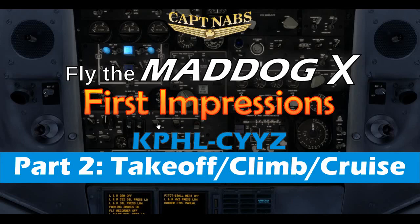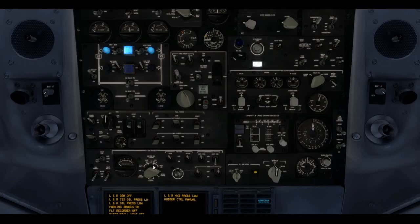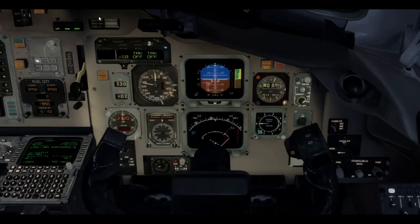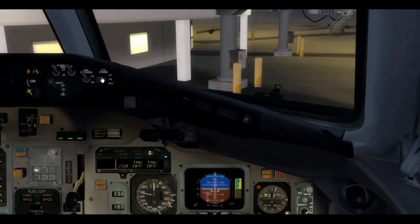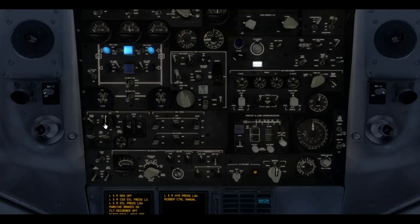Hello YouTubers, Captain Abbe back here for part 2 of my first impressions of the Leonardo Fly the Mad Dog X MD-82. In part 1 we basically just set ourselves up for departure — it took almost 45 minutes because it's a very manual airplane and I love it for that. In part 2 we'll start at the before start checklist, do the start, taxi, takeoff, climb out, and end shortly after we level off into cruise and start prepping for the arrival.